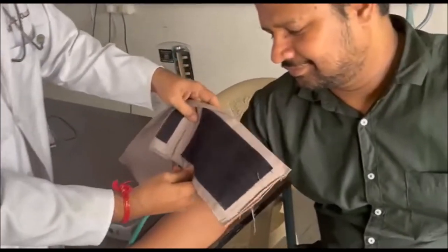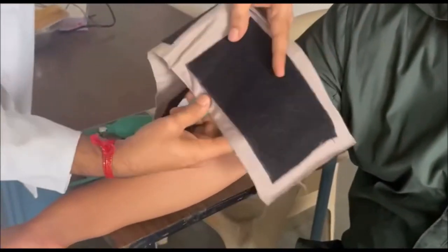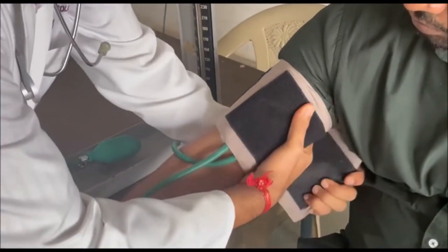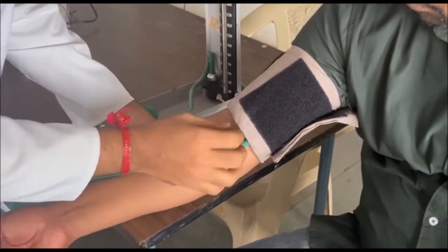Today we want to tie the Riverock cuff on the patient. You just hold the thumb and place the cuff in this manner and tie it. This tube should be on the medial side.